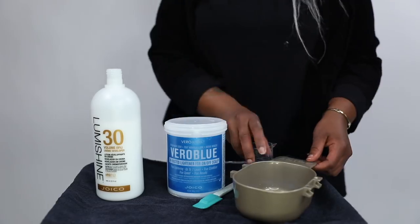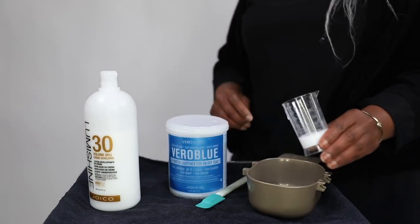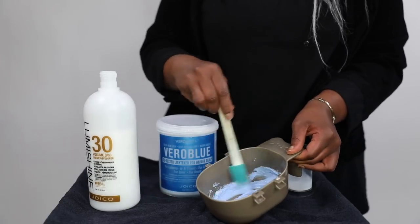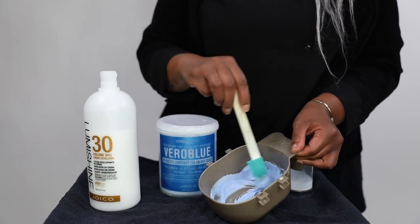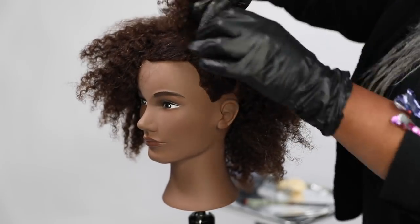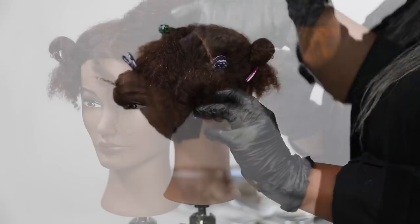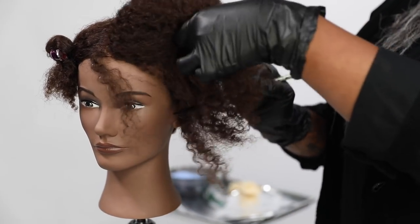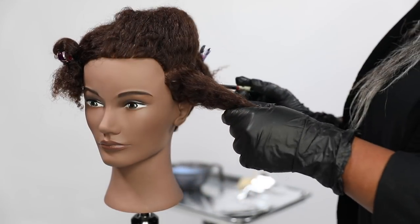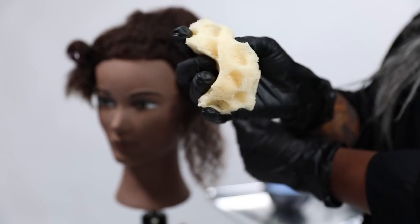Today I chose to use Vero Blue from Joico at a one to one and a half ratio with 30 volume developer, mixing it to a really nice creamy consistency so it works smoother. I'm separating the hair into four basic quadrants to keep everything easier to work with, then zigzagging in a diagonal back section and cutting that section in half. Sections are pretty large because of the curl pattern.